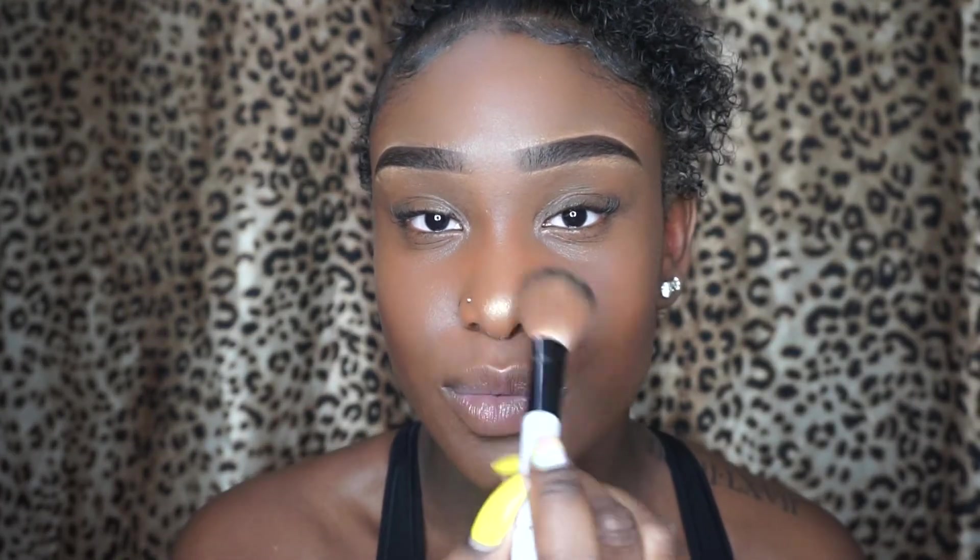Now I'm going to highlight my nose. And then I'm going to highlight this part of my lip — my upper lip.